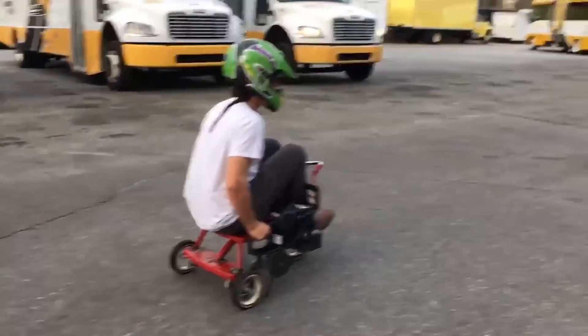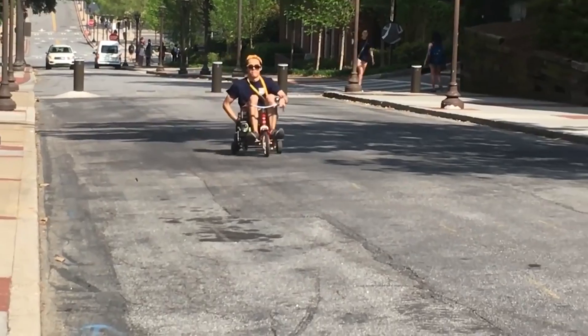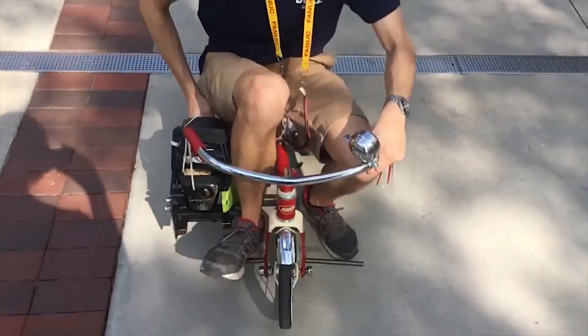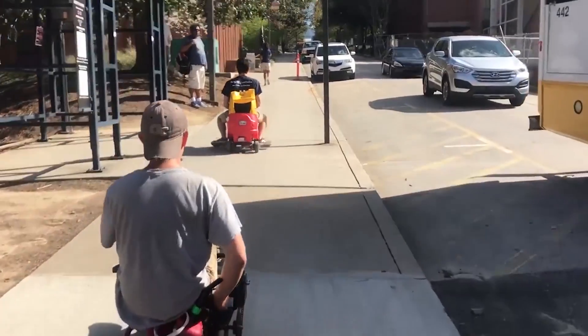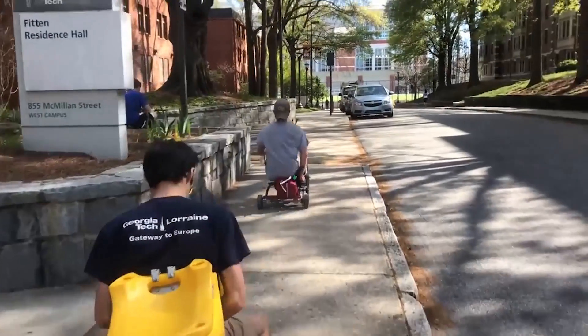Of course, there were some kinks to work out. But in no time, the chainsaw trike was taking over campus with that beautiful sound. They even built a second chainsaw-powered toy, a Little Tykes Cozy Coupe with a convertible top.